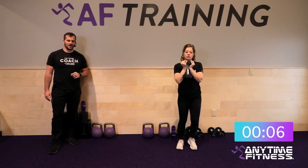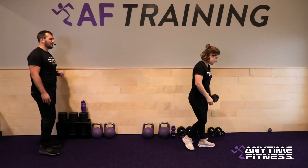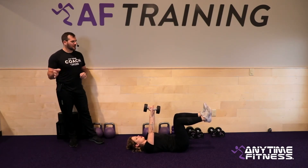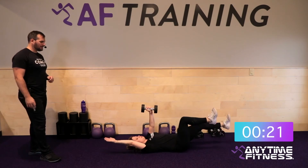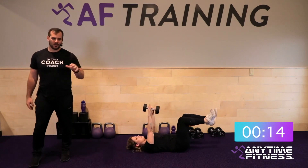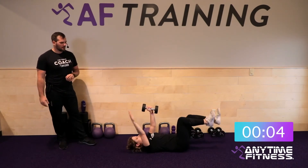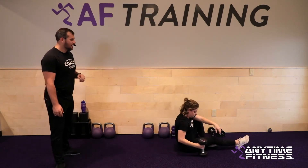Fifteen seconds — on our backs for dead bugs. Left side round one more time — left hand holding the weight over the left shoulder. Right arm and left leg are working. Three, two, one — let's do it. Opposite arm, opposite leg — extending, coming back in controlled. Control is so huge: the arm and leg aren't just falling, they're under control as you bring them back to center. Three, two, one — and rest.